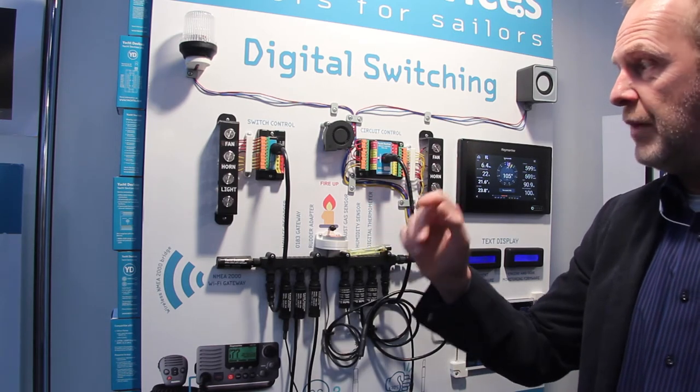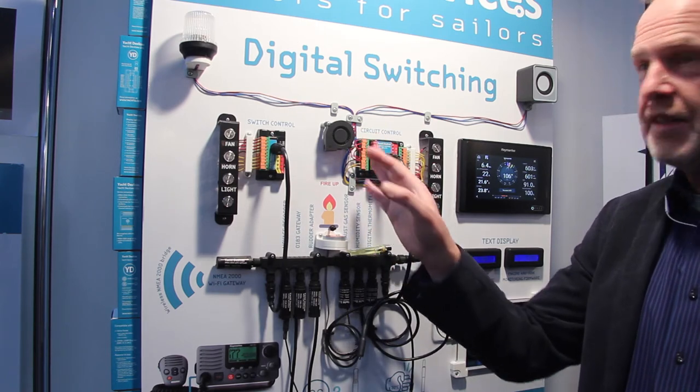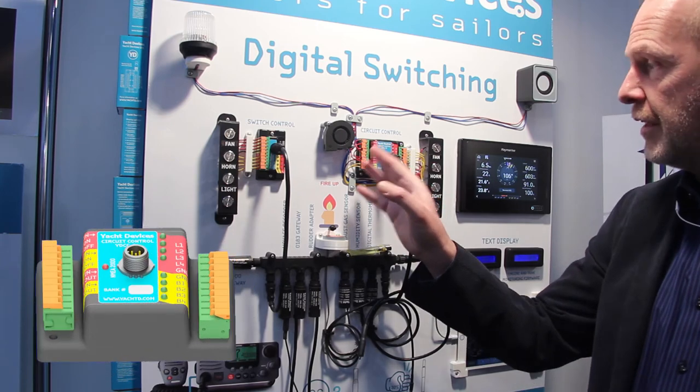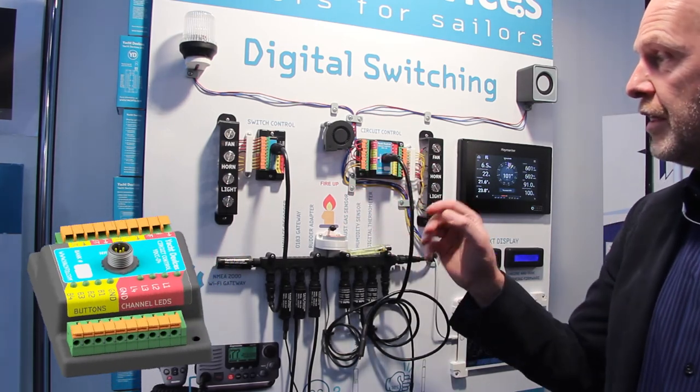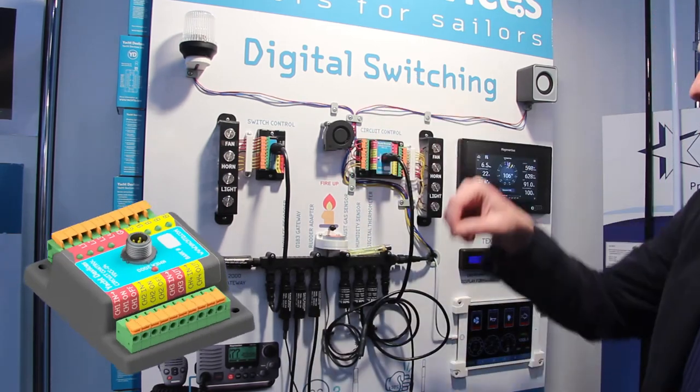The relays can manage up to 20 amps, so the latching relays have no heating like MOSFETs or similar devices. It's very easy to use — you can put the cable in here and fix it.